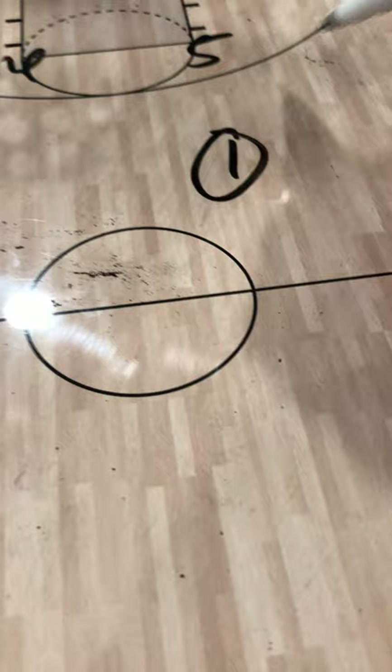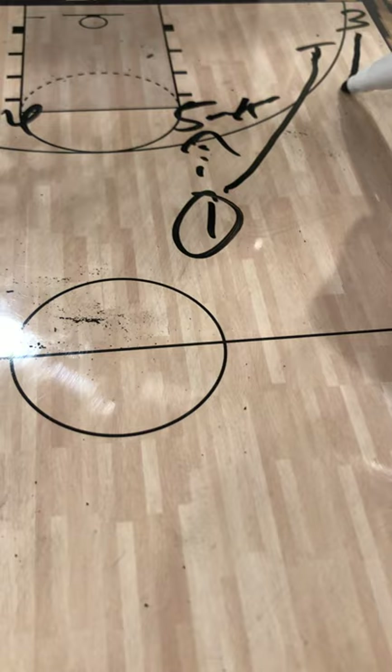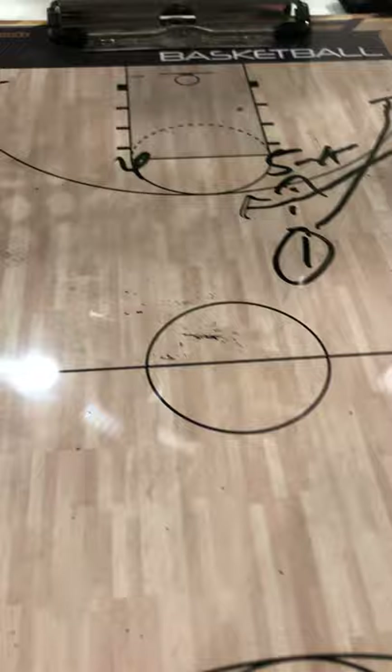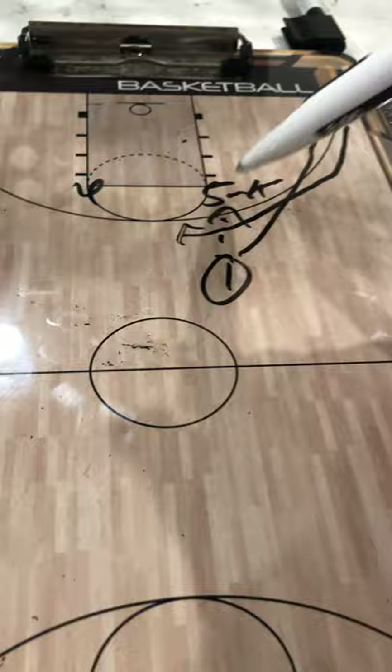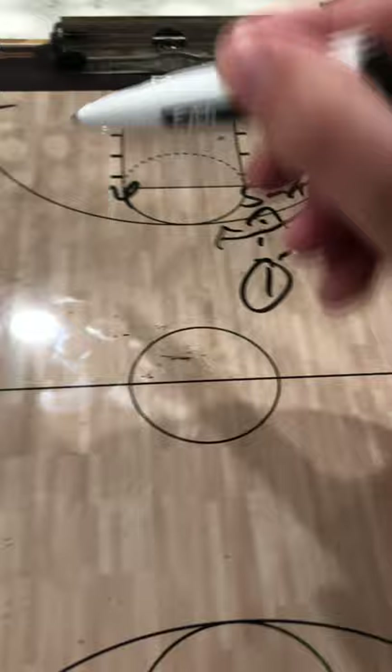What about the long curl? Instead of curling to the basket, the three man is going to come all the way up right into the dribble handoff off of five. He uses the screen all the way off, comes off of five, and uses the handoff himself potentially. If five chooses to give it to three — if it's denied or they can't hand it off — you can always go right back into the same thing. Five can play two-man game with the one, continue the dribble onto the corner and play games there, back cut if it's overplayed.